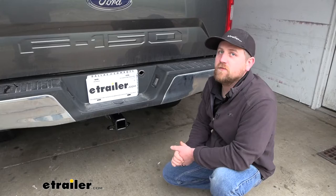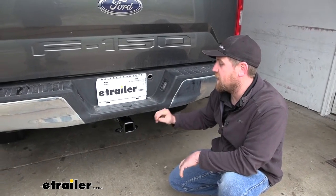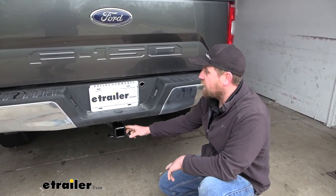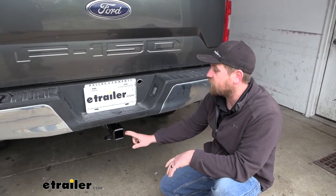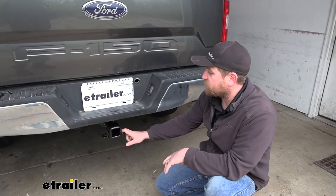So you got your F-150 and obviously want to do some truck stuff, and having a hitch back here just makes sense — it's right at home. Not every one of these F-150s came standard with the trailer hitch. So if that's your case, an aftermarket option like the CURT here is probably going to be your best bet.